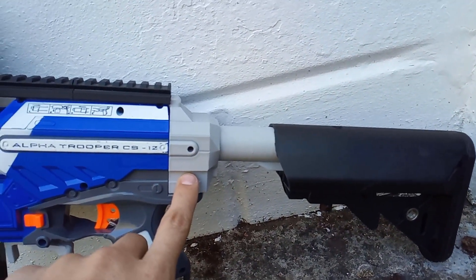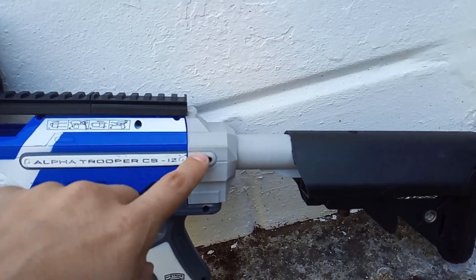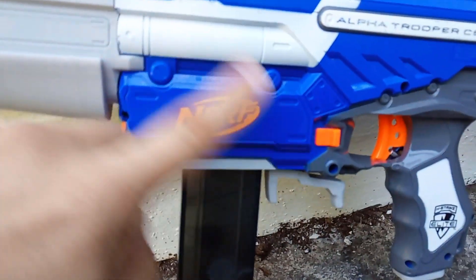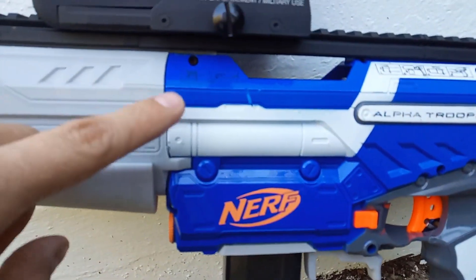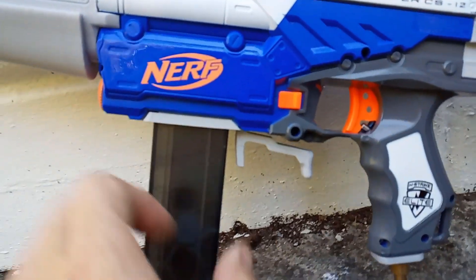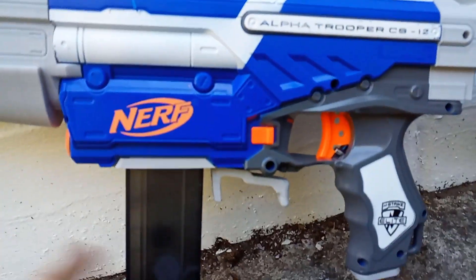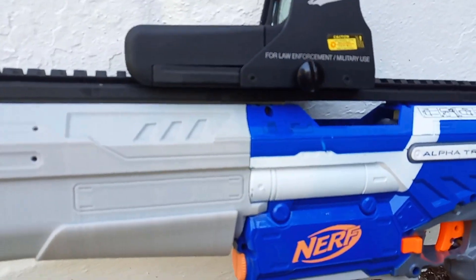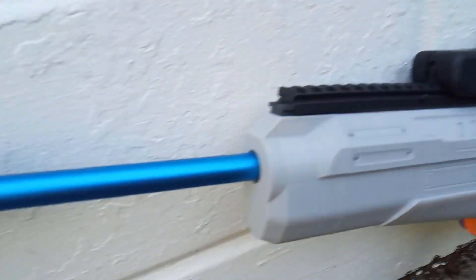The stock adapter — I never liked the way the Worker one fitted on there, so I've designed my own which just fits over. I've got a custom designed mag well in there which holds the mags, the barrel, and supports the back of the super core as well. It's got a dual position mag release, and the fitment of the mag means it will just slide out.